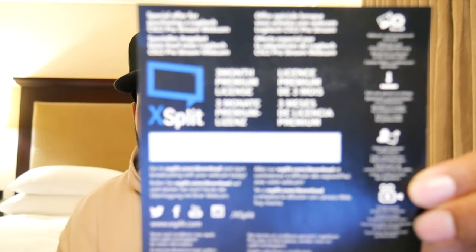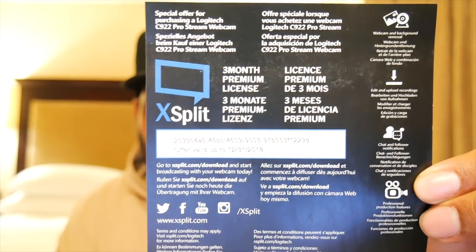One thing they do give you is a three-month premium license for XSplit — the first viewer to use that code gets three months free. Another thing that comes inside is a nice little tripod. Not too many webcams come with tripods nowadays. It extends to a decent length — a standard table setup, not too bad.